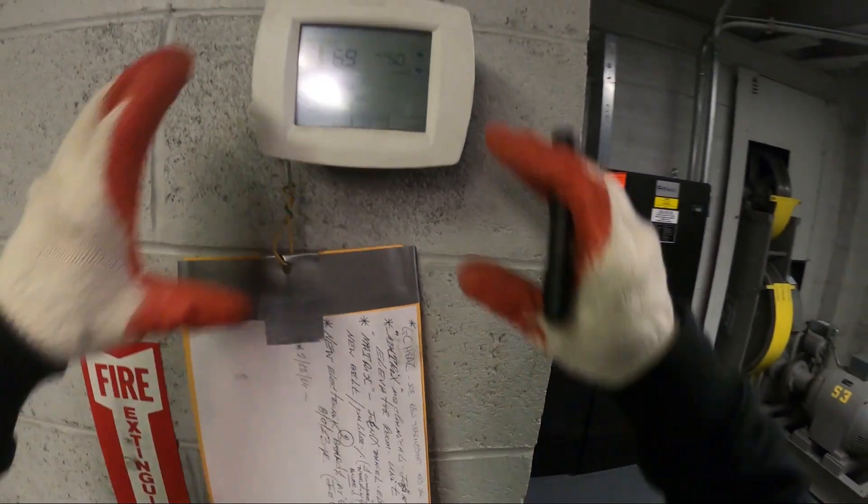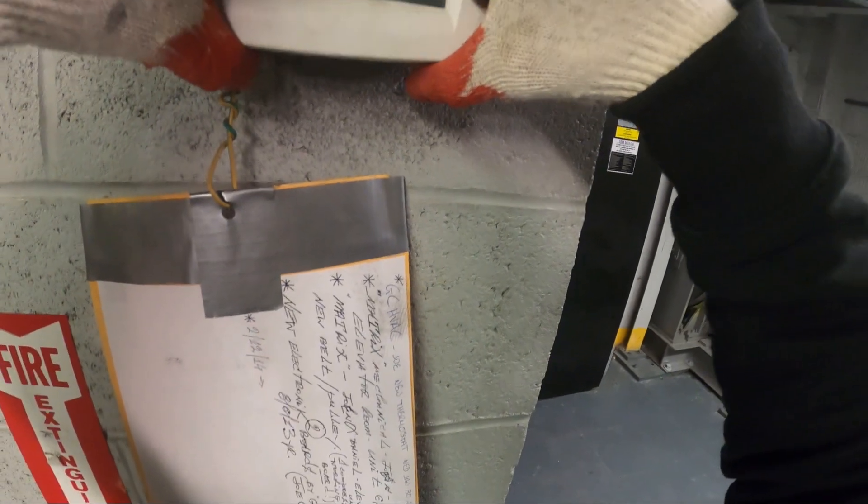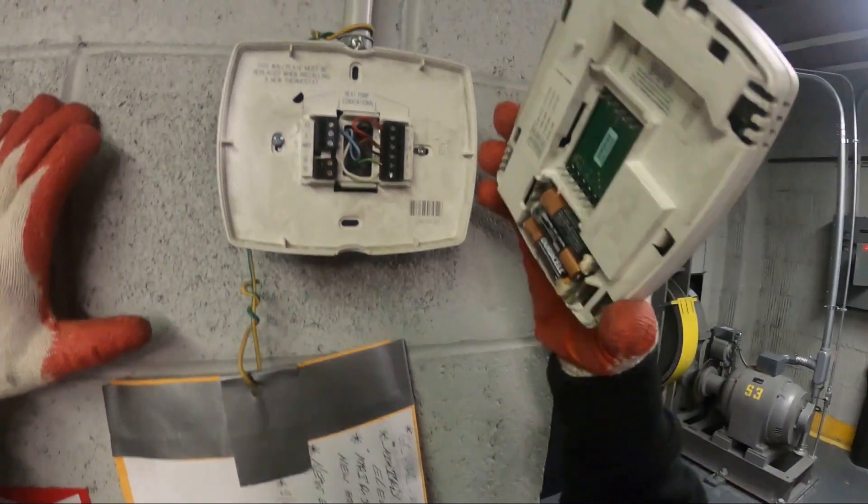I have some questions — is this even wired back here on the next stage? Let me just pull it out.